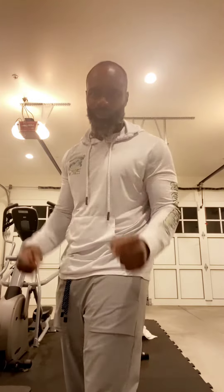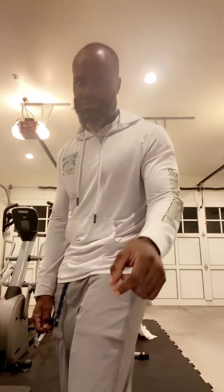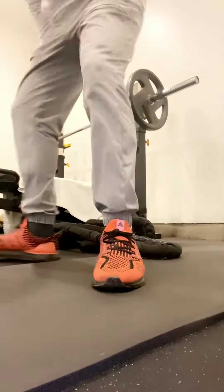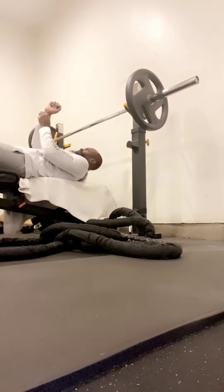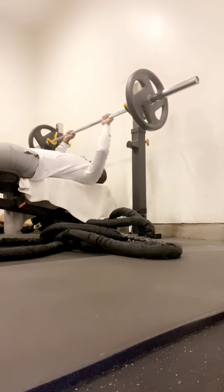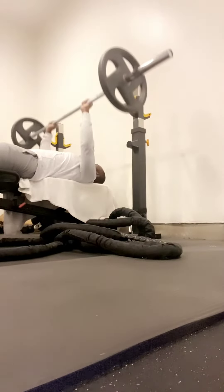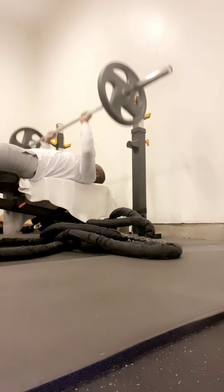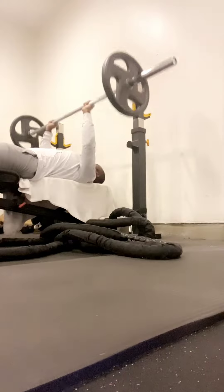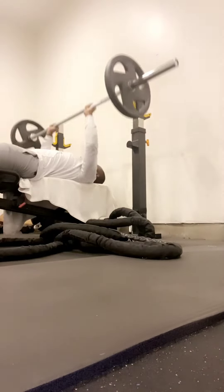First thing we are going to do today is bench press, to work the pectoralis muscle. I start my workout at the lower weights — this is just a warm-up weight. It is nothing to me, like a feather. It is like tossing little rocks up and down in the air. It is nothing.